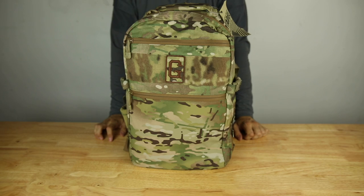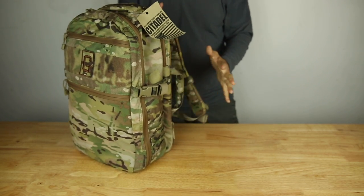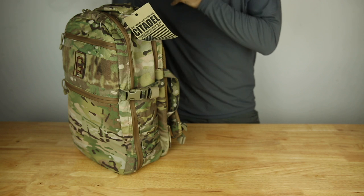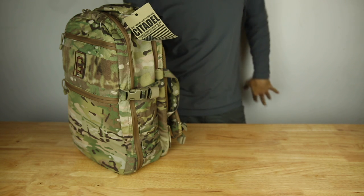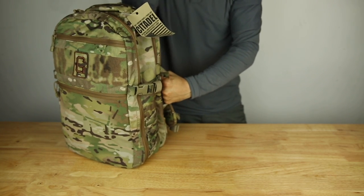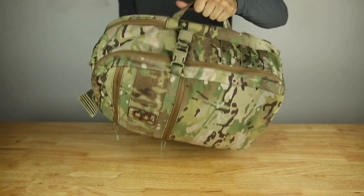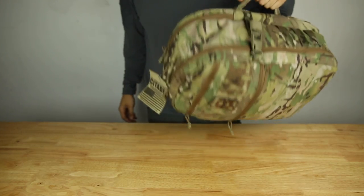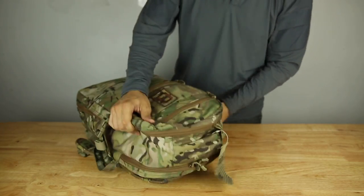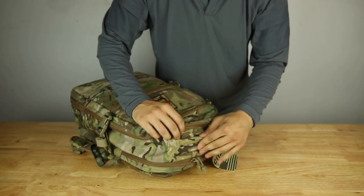On the side I have two side handles. I've been using the first generation of this bag for a few years and I absolutely loved having them. If you're wearing the bag and going to pull it off your shoulder — especially with a heavy bag carrying camera equipment — the bag immediately wants to fall to the ground. So I remove one shoulder, grab the side handle, get a good grip, and pull off the bag. Alternatively you can also use it as a briefcase carry if you want to walk around the airport.